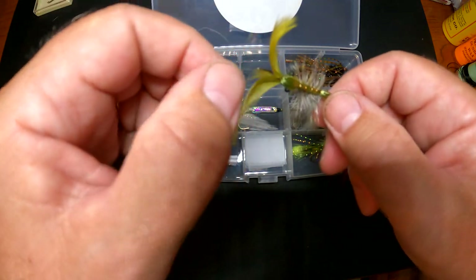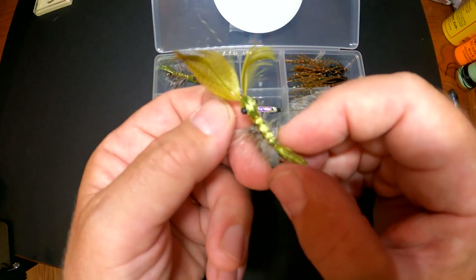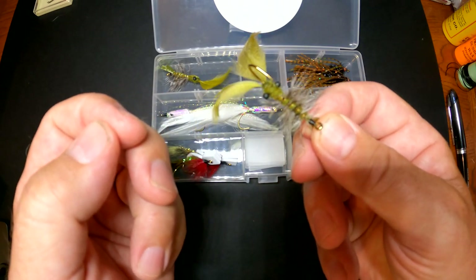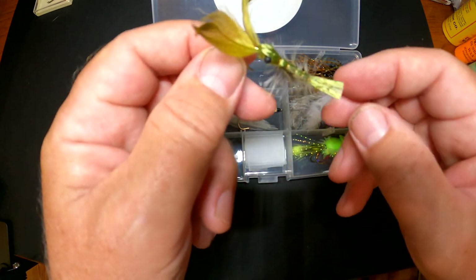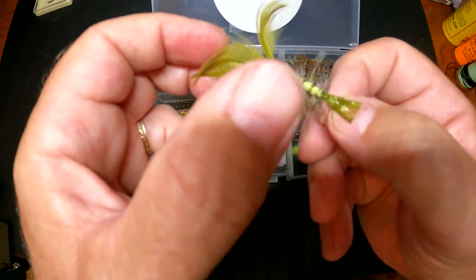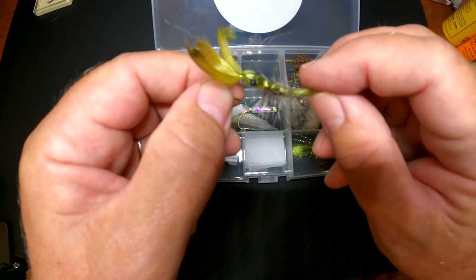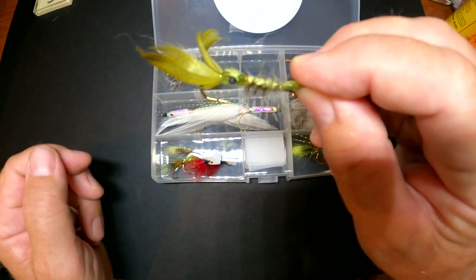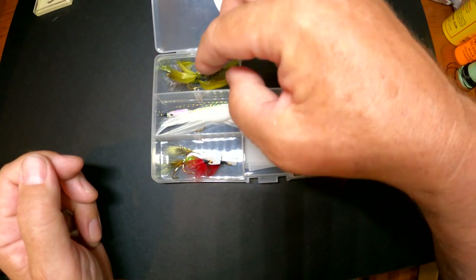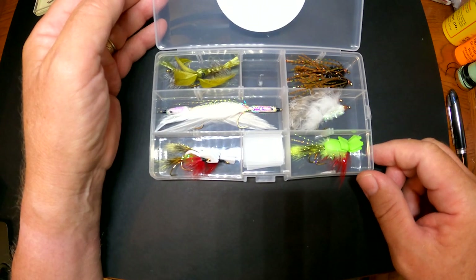Smallmouths are definitely crayfish eaters, so you need a crayfish pattern. This is the crayfish pattern that I developed, and it's pretty realistic. Crayfish always move backwards when they swim, so the claws and everything should be tied near the hook. Definitely in the middle of the summer, crayfish are what the bass are all over. That's a basic set of flies that will catch smallmouths anywhere — you should be pretty well equipped with that.